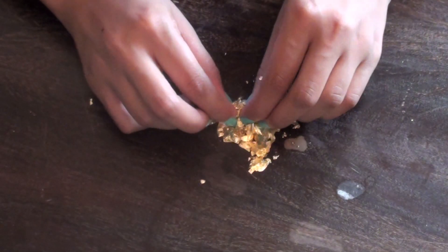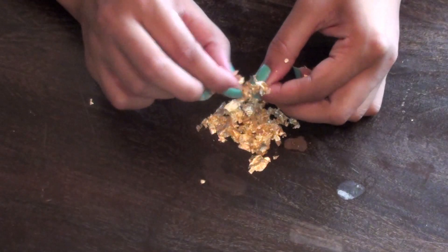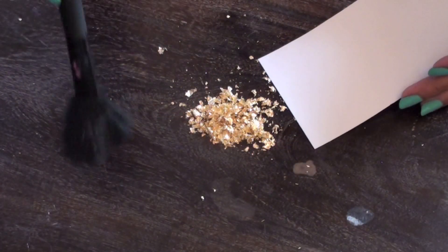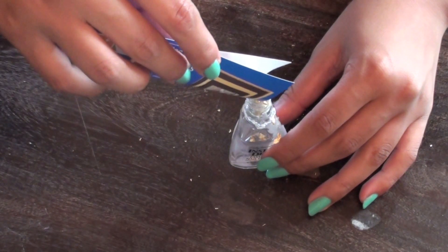Then start scratching them up with your fingers into little tiny pieces. The smaller the pieces, the easier they'll be to spread across your nail. I used a makeup brush here to scoop up all of my golden flakes onto a small piece of cardboard so I could easily put them into my bottle of clear nail polish.